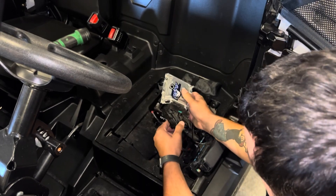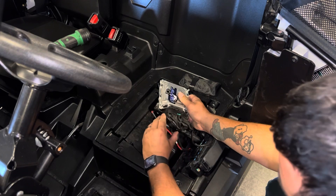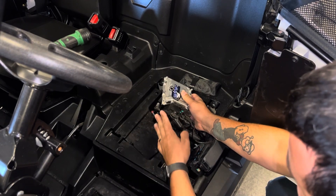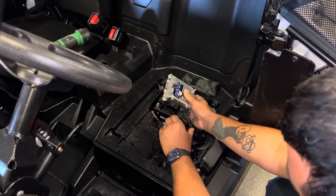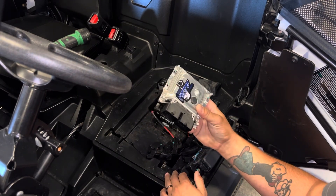When unclipping the ECU, pull it up and you'll see these cam lock style clips. Pull up on it, put the lever over, and pull straight out. Do both of them and the ECU is removed.